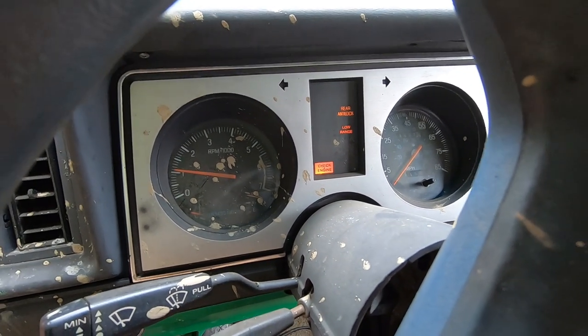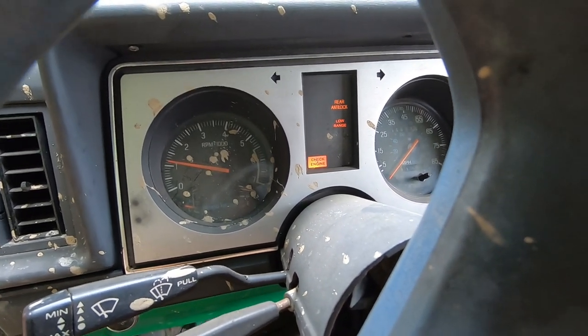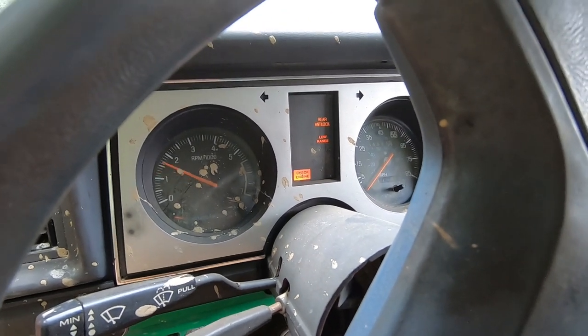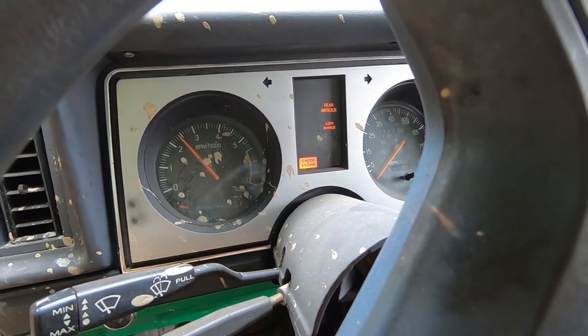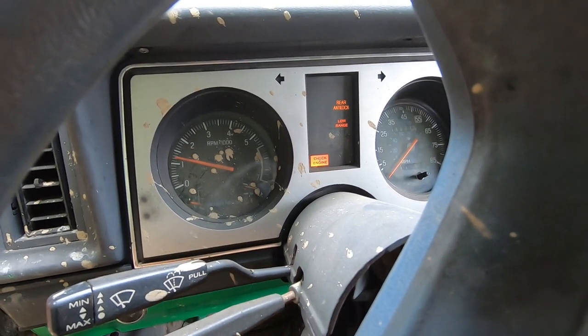Definitely probably a sensor of some sort that's out of whack. Maybe the idle air control motor is a little lazy. I'm not real sure. It doesn't really hunt so much as it just starts loading up. But it's a 2.9 - what do you expect?